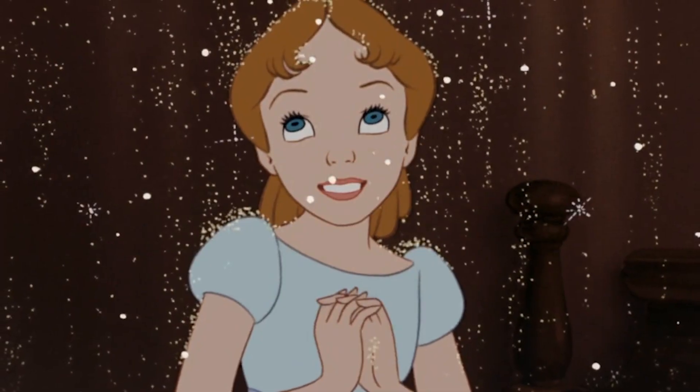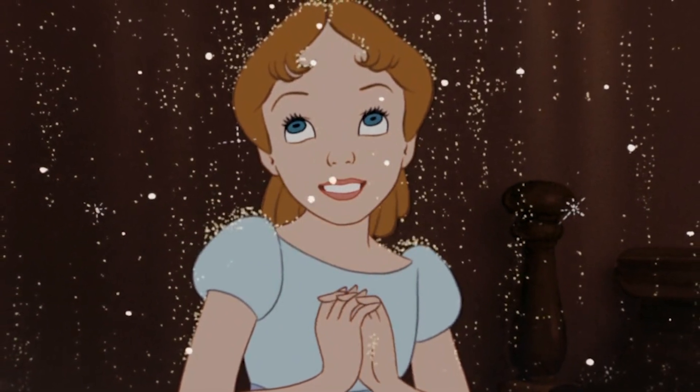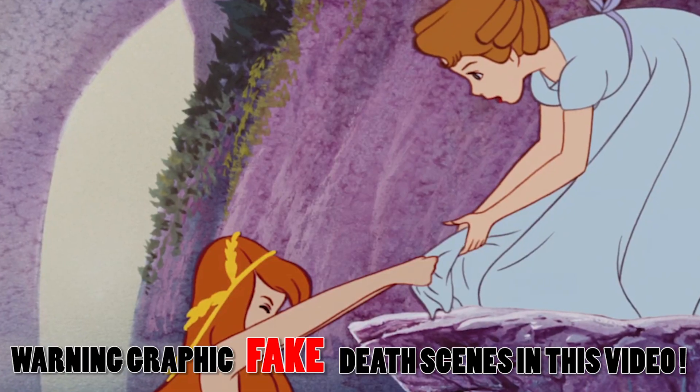This is gonna be a two-parter makeup today where we do Wendy Darling from the 1950s movie, who plays the girl in this movie who talks about the Peter Pan tales to her little brothers. And then we are gonna have a creepy twist just like in the movie where they suggested that the mermaids would drown Wendy.